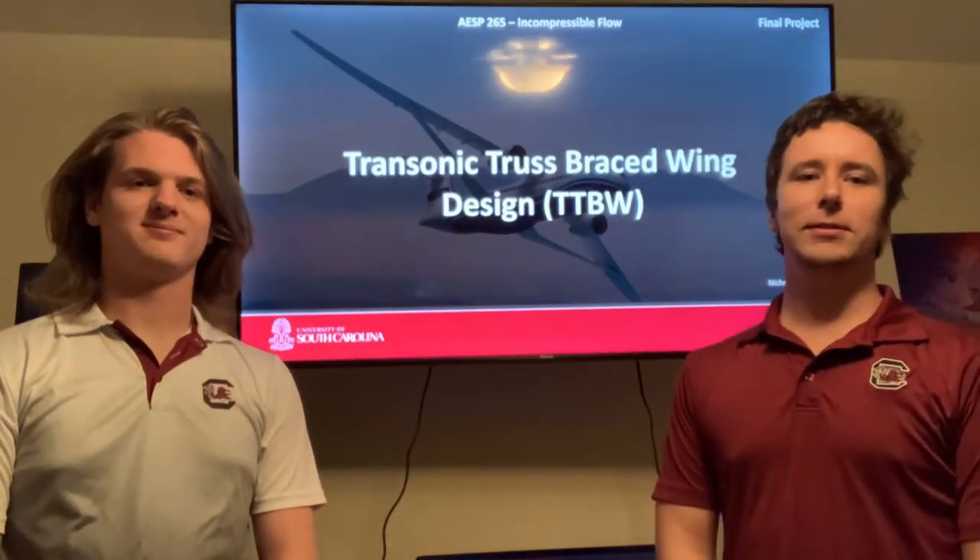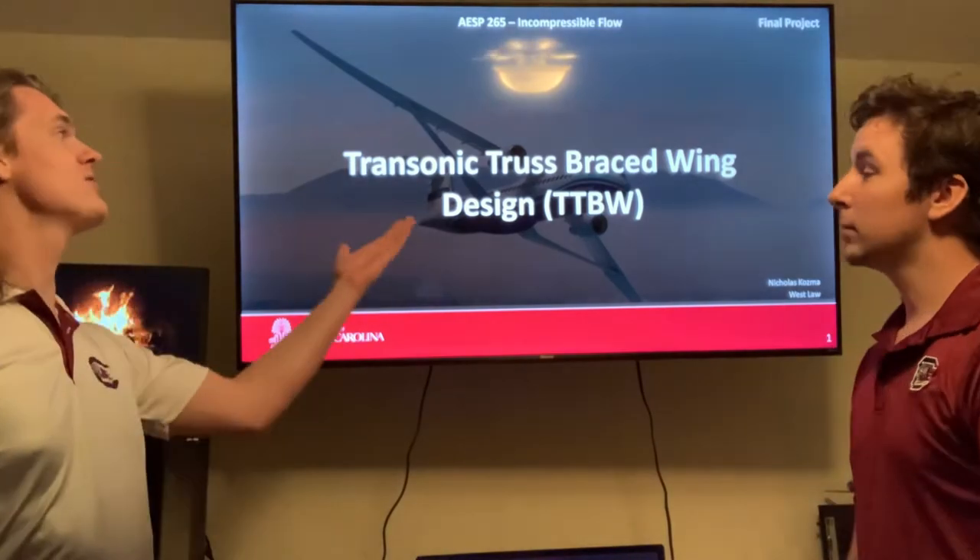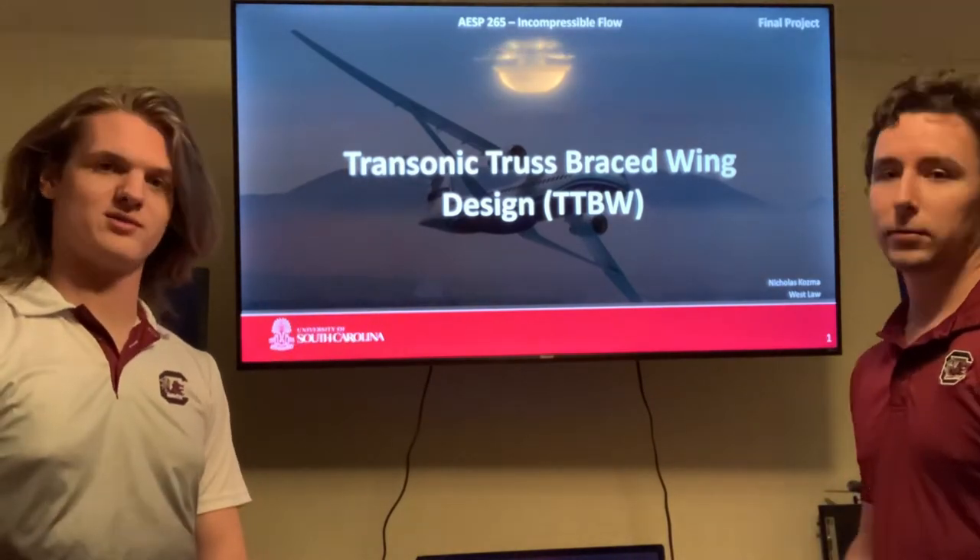Hello, my name is Nicholas Cosmo and I'm Philip Law. This is our project on Transonic Truss Braced Wing Design.